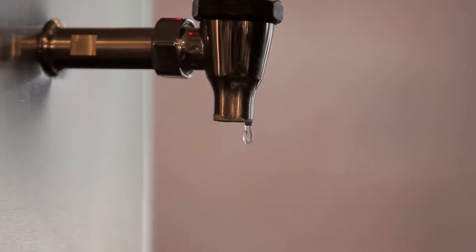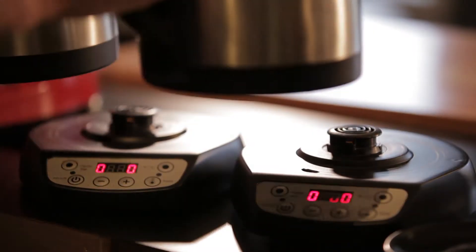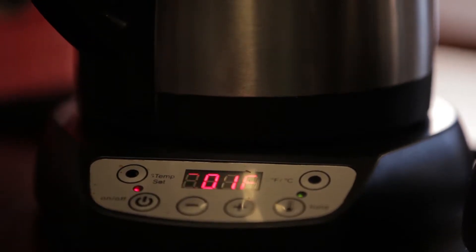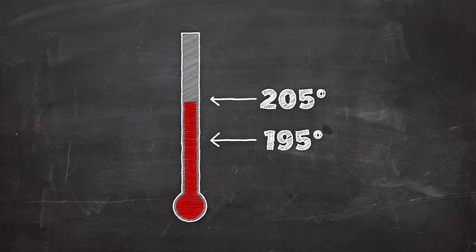You want your water at the right temperature for optimal extraction. We usually brew between 200 and 202 degrees. The optimal brew temperatures are 195 to 205 degrees.